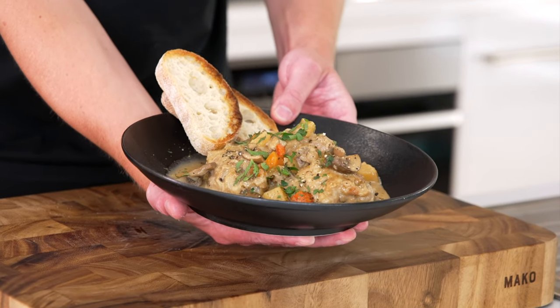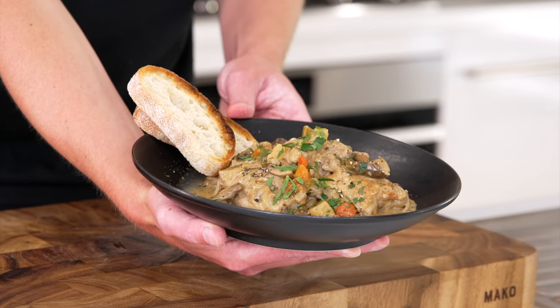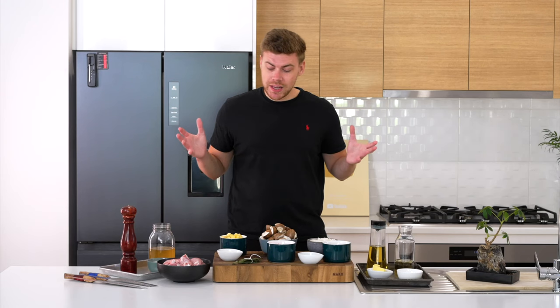If you're someone that likes simple preparation of a dish and something that you can put on in the background and get along with your daily activities, then this chicken and mushroom stew is for you. As you can see, there aren't many ingredients and you can swap and change it to make it your own.